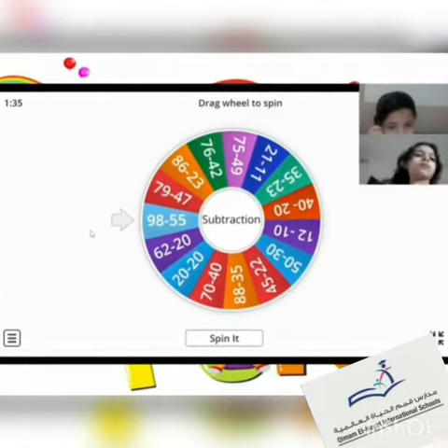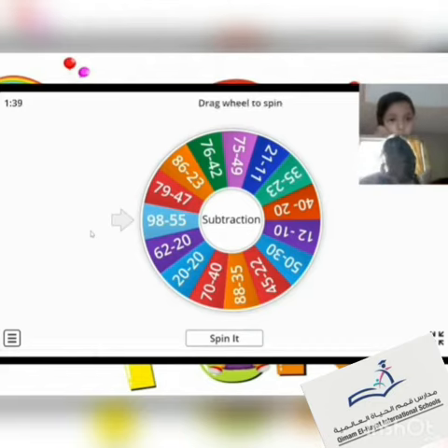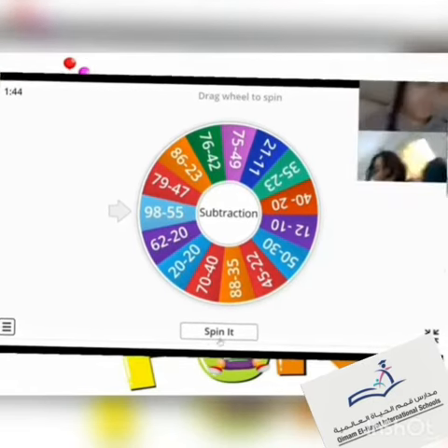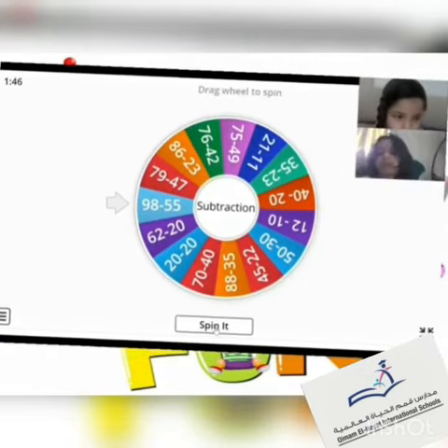Now I'm going to start to spin the wheel, and I will see who will give me the correct answer first. Ready? Yeah, okay, let's start.